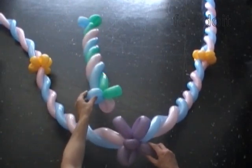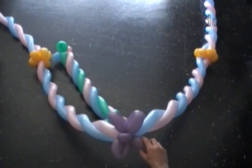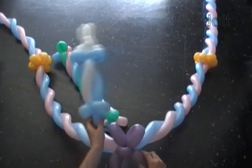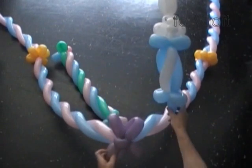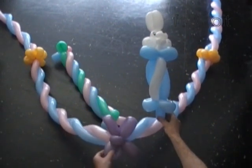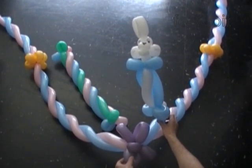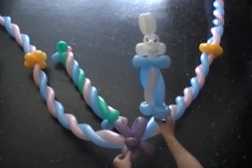Here is the three balloons candy bar. I don't have an assistant here, but here is a bunny with a one balloon candy bar instead of a body. In the next instruction we will make an arch and many more other things using a different technique. Have fun and happy twisting.